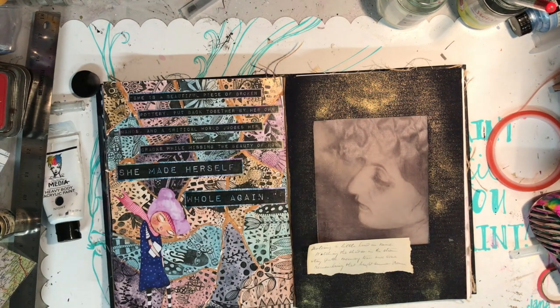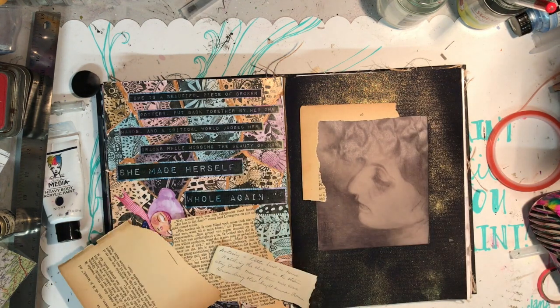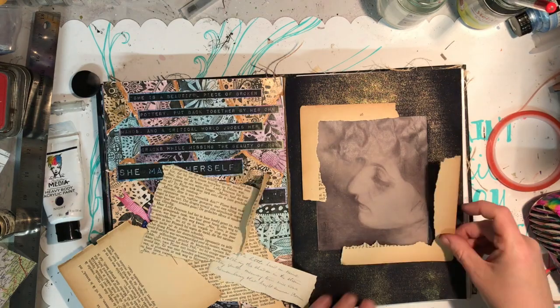What I'm going to do in this spread is basically create a three-page spread with lots of different elements in it.